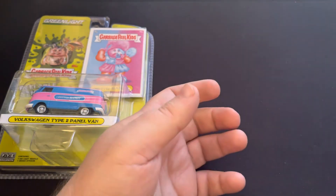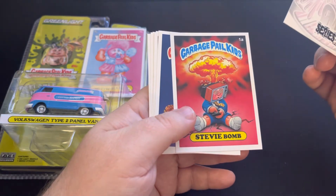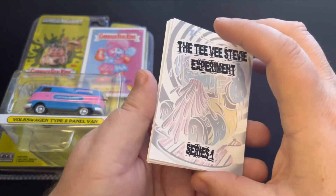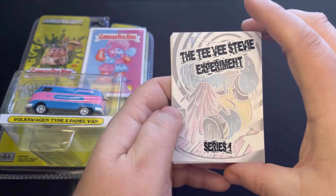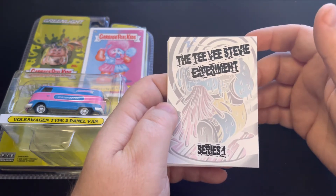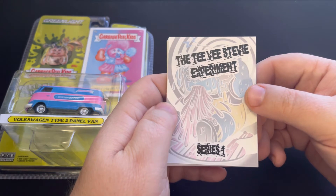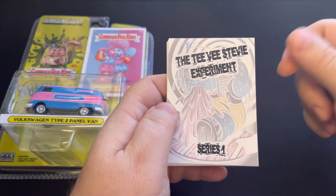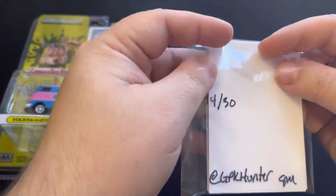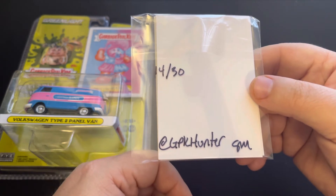These are blank backs, but super great quality — just the quality of the cardboard itself, a lot of effort put into it. You know how I feel about fan sets, and this is another fan set that I had to have for my collection. When he hit me up on Instagram and said he had a fan set he was putting together, I was all in. This is the TV Stevie Experiment Series 1 from GPK Hunter — a great little set. Hit him up on Instagram at GPK Hunter; he may or may not have sets left.